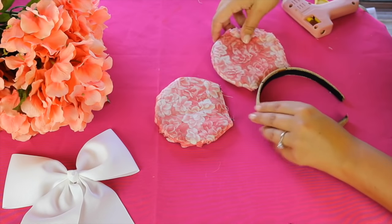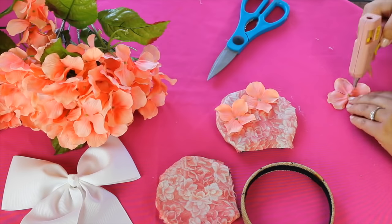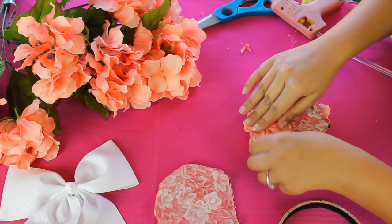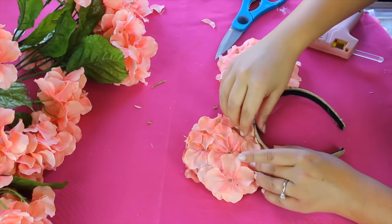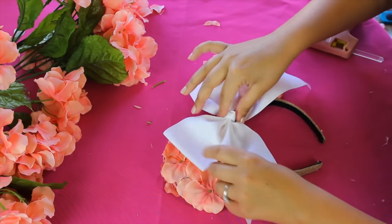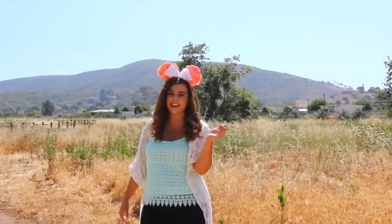Now it's time to decorate the ears. I got these bunches of paper flowers from Michaels and I'm just cutting them off the stem and then gluing them onto the ear. Try to cover the whole front and back of each ear with your decorations, but don't worry if there are some gaps — that's what we put the fabric down for. When both ears are sufficiently flowered up, just glue them onto the headband between the guidelines that we marked at the beginning. And as my last little finishing touch, I got this big white bow to decorate the front. I just cut off the bottom pieces of the bow so that it would fit perfectly in between the ears. And that is it.